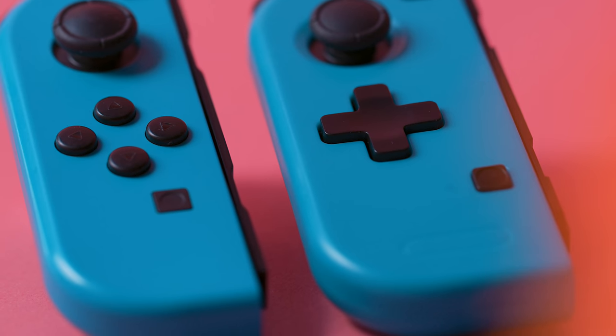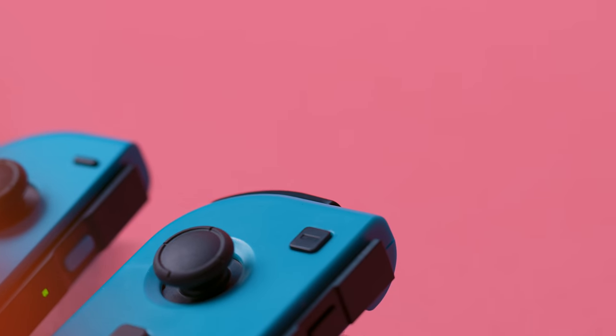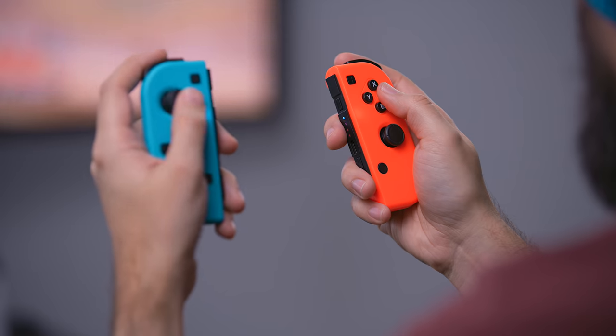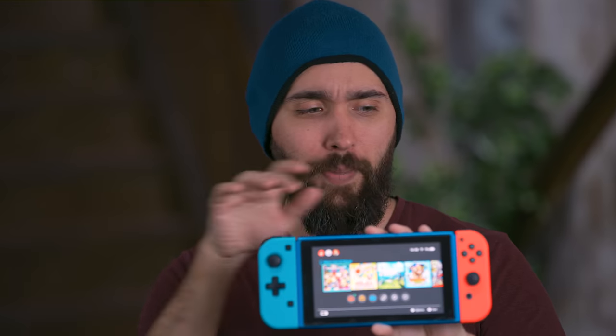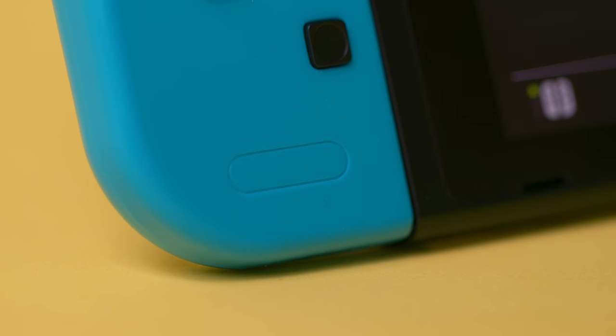There's a D-pad on the left one, which is something I actually appreciate. The sticks look like the same style, which surprises me. The capture and home buttons look similar, though the right home button does look different. Side by side, there are a lot of pretty noticeable differences. If you just had the fake ones by themselves, you might have to double-take. Also, there's a random oval at the bottom of the left Joy-Con — that's supposed to be the Nintendo logo. They can't put the word Nintendo on it, so you just get an oval.